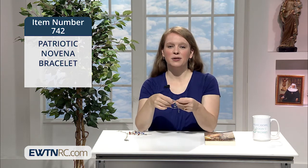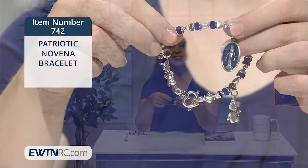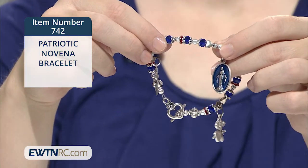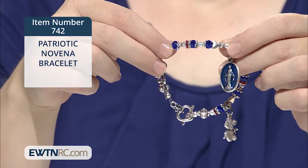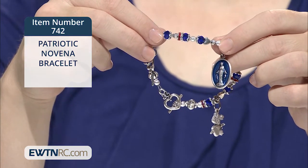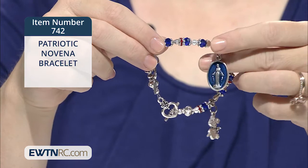This is an EWTN exclusive bracelet, one that we designed with Donna Marie Cooper O'Boyle. It features a large blue and silver miraculous medal chosen to represent the U.S. consecration to Our Lady.